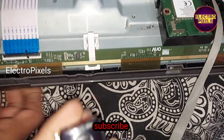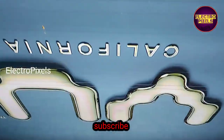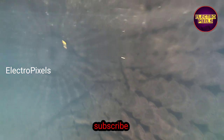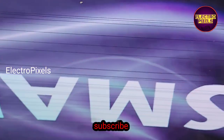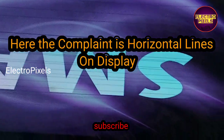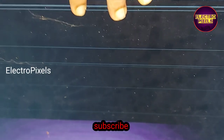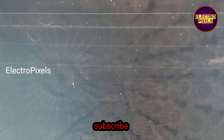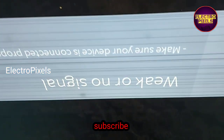Now we turned on the TV and it is released from standby. You can see a lot of thick horizontal lines appearing on the screen. This is the fault.